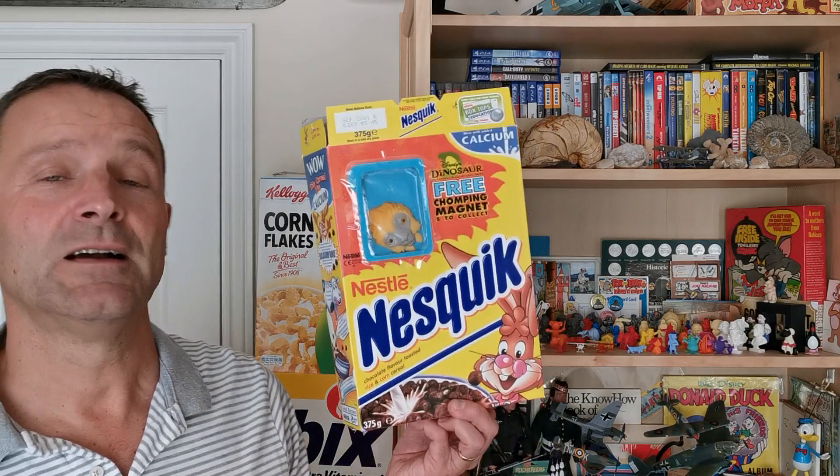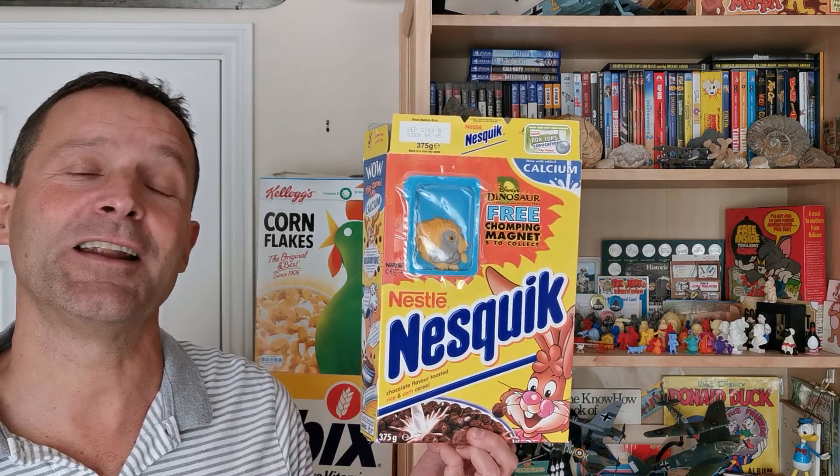Welcome back serial eaters to another edition of 'What's in the Box.' This one is from 2000 and it's another tie-in that Nestle did with the Disney Dinosaur film.